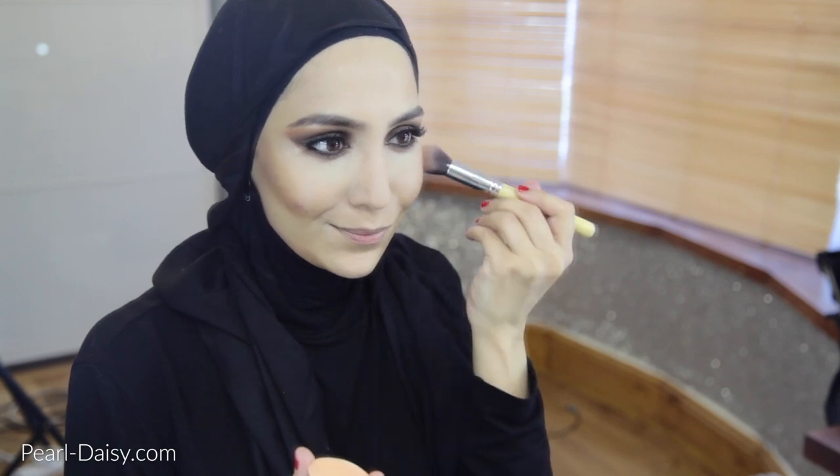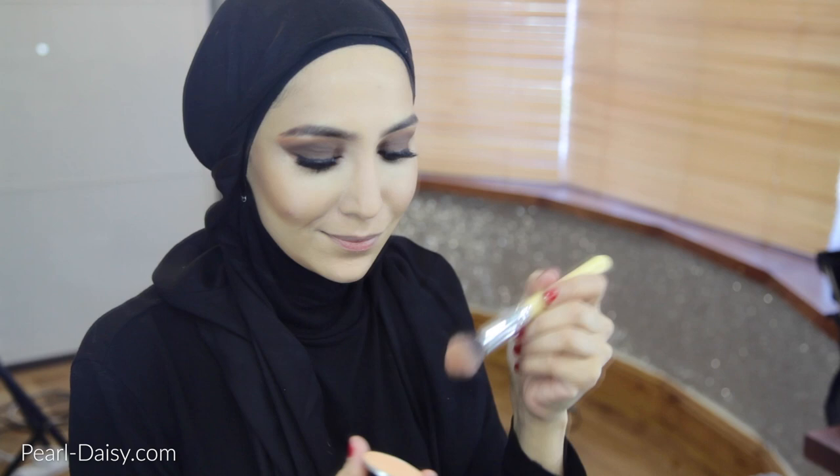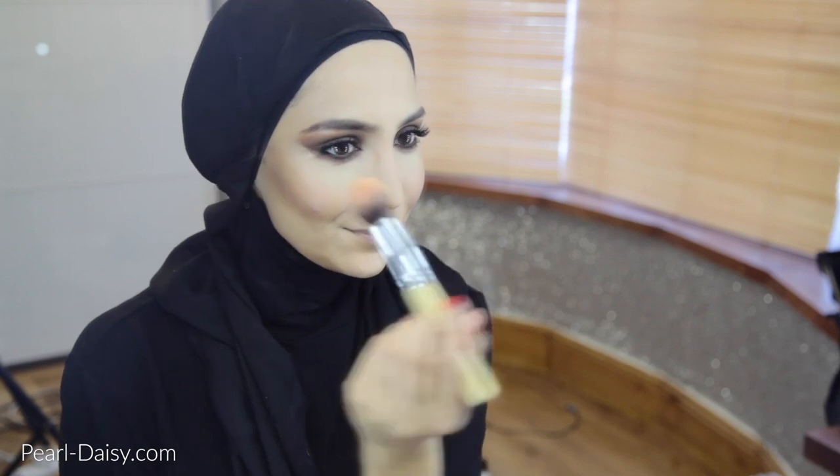Now I'm taking this Makeup Geek blush — it's a peachy color — and applying that onto the apples of my cheeks and then spreading backwards. I've concentrated it more on the apples and not further back because I am going to be going for a nude lip, so I can put more color in the central parts of my face and it won't be overwhelming.